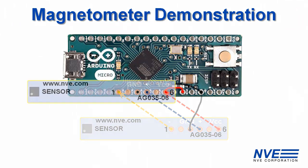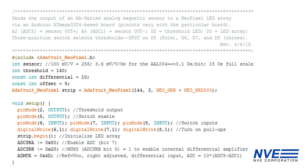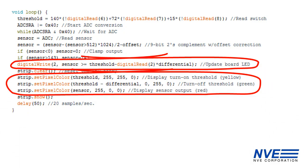Here's an example. Here's the program. This section is parameters and setup. We turn on the board LED and send the sensor output to the LED array, along with the turn-on and turn-off thresholds.